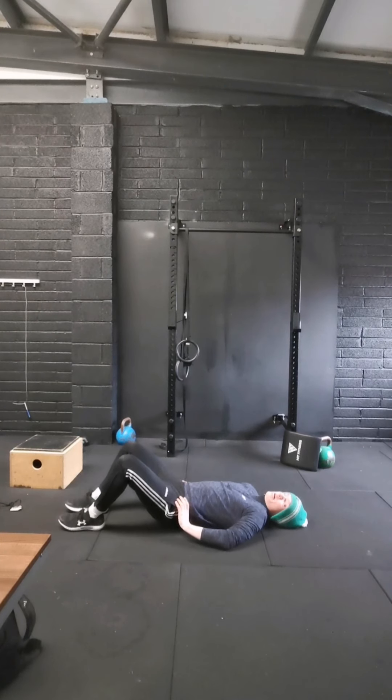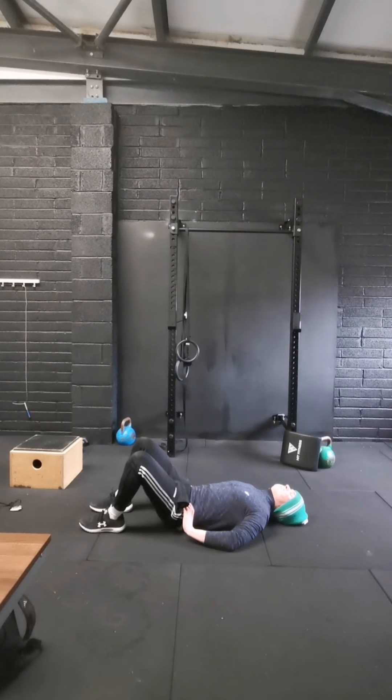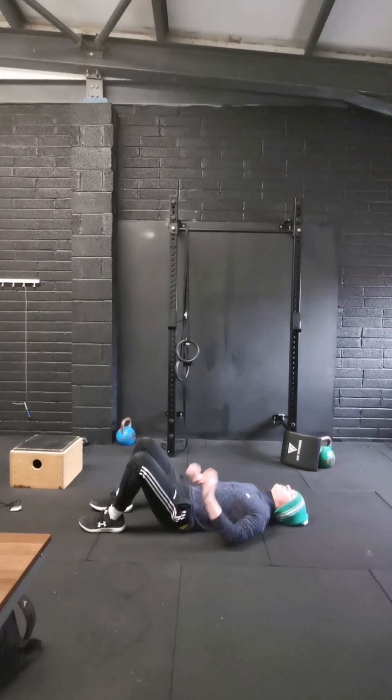Then we're going to go 30 seconds of pelvic tilts. Off we go — create that arch over your lower back and then close it. Lower back tight to the ground. 5, 4, 3, 2, and 1.